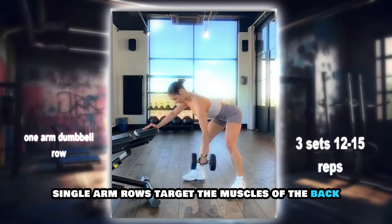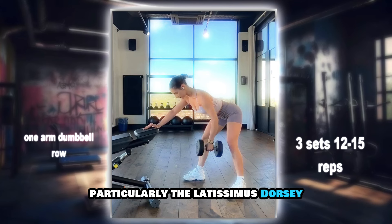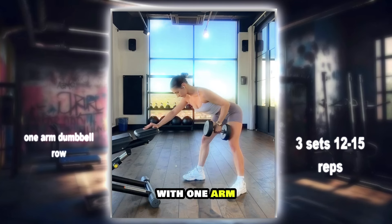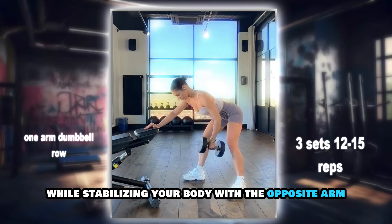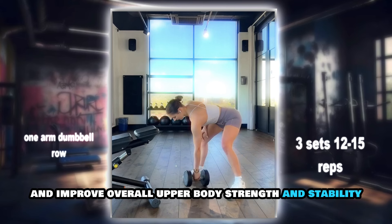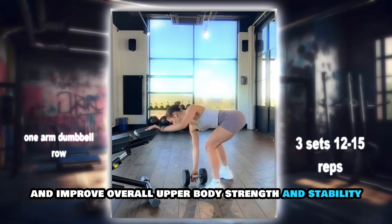Single arm rows target the muscles of the back, particularly the latissimus dorsi. Perform this exercise by pulling a weight towards your torso with one arm while stabilizing your body with the opposite arm and leg. This exercise helps to strengthen the back muscles and improve overall upper body strength and stability.